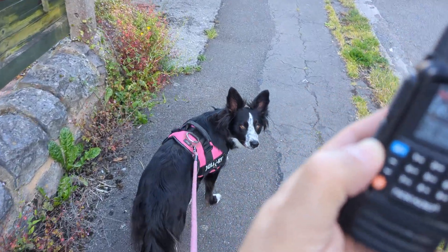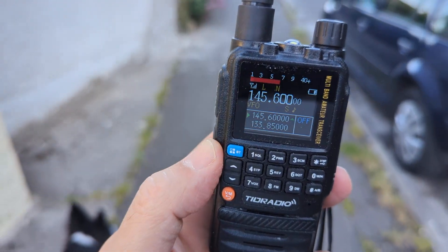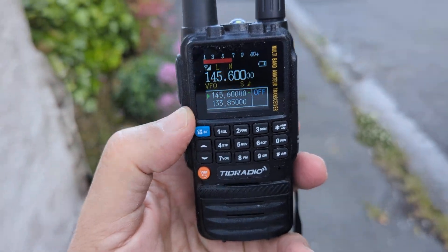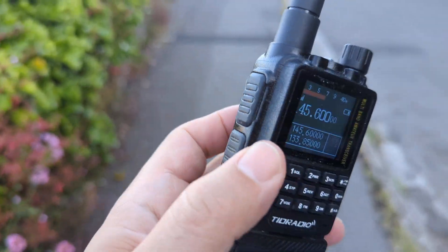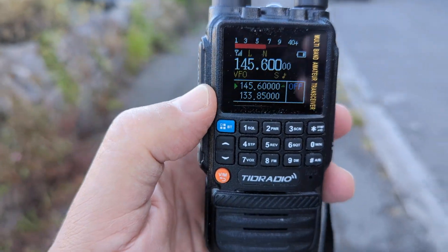I've got one of these in green and a transparent one. I think they're fantastic little devices — they're only about £25, maybe less sometimes, and they're like six band, including they do air band really well.